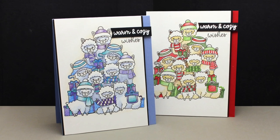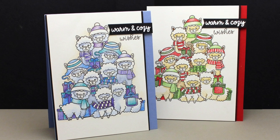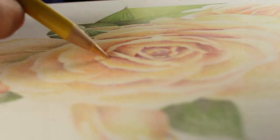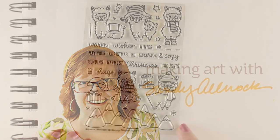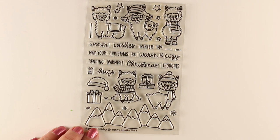Hi there. I'm Sandy Alnach, artist and paper crafter here on YouTube. I'm going to make a Christmas tree pile-on out of alpacas today. I'm so excited to be part of the Sunny Studios birthday blog hop, so I decided to use the alpaca stamp set.